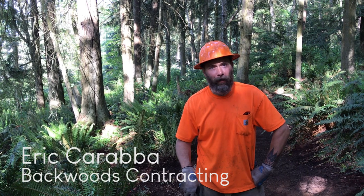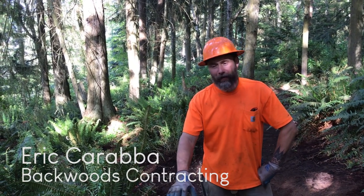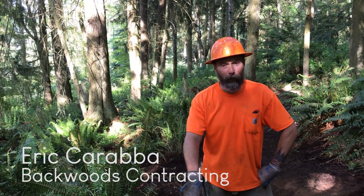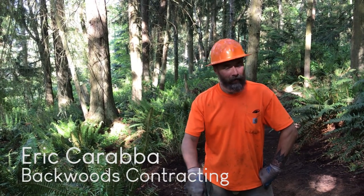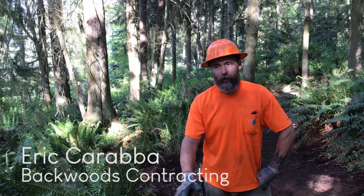My name is Eric Carrava, Backwoods Contracting. I'm a sole proprietor — it's just me, no employees at this point — and I've been in business for about four years, although I have quite a bit of trail and natural resource management experience. My primary focus is trails and trail infrastructure.